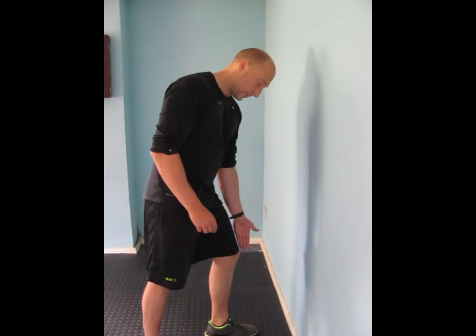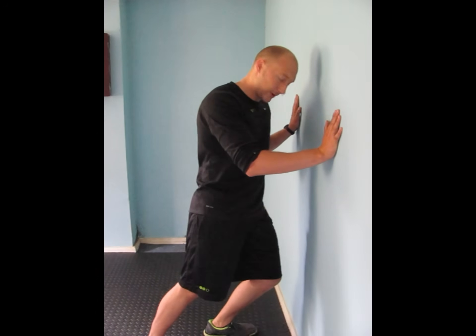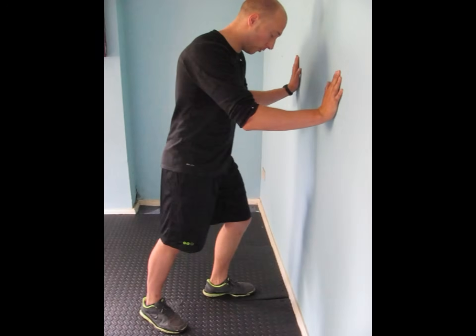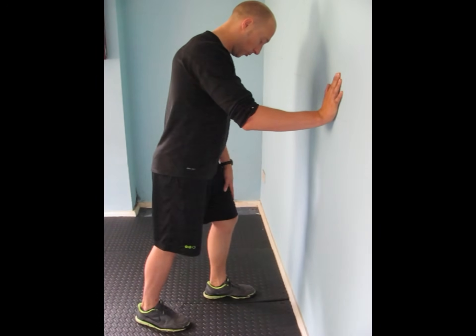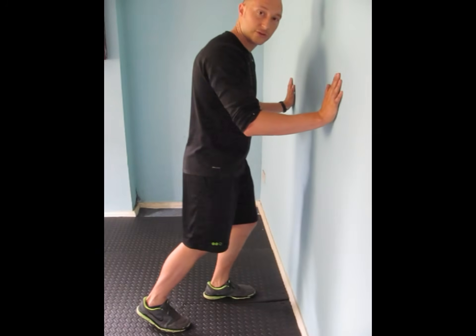A couple of points with this one. You need to keep the kneecap in line with your second toe. One thing the knee will want to do is drop in towards the middle, and what we want to do is not let that happen. So you want to keep that knee in line with the second toe.